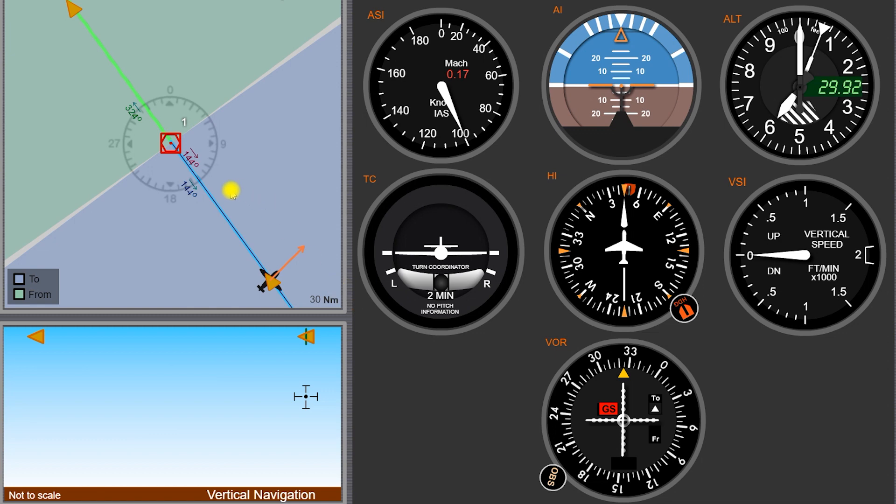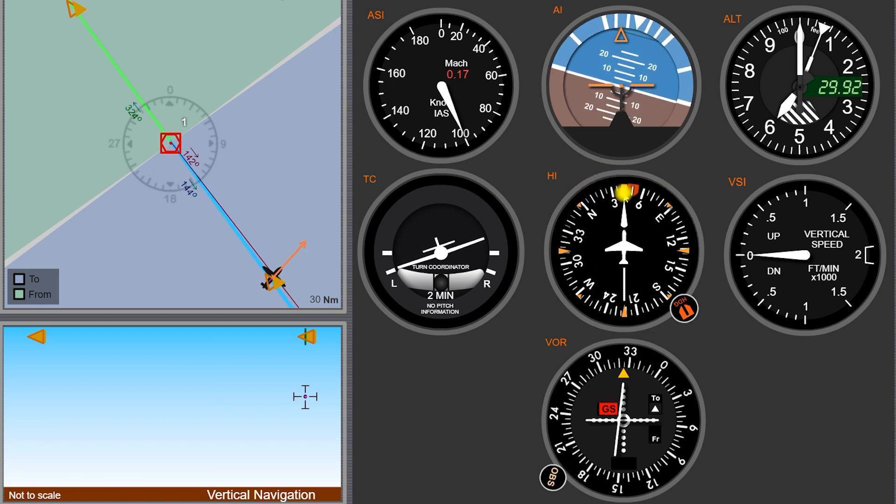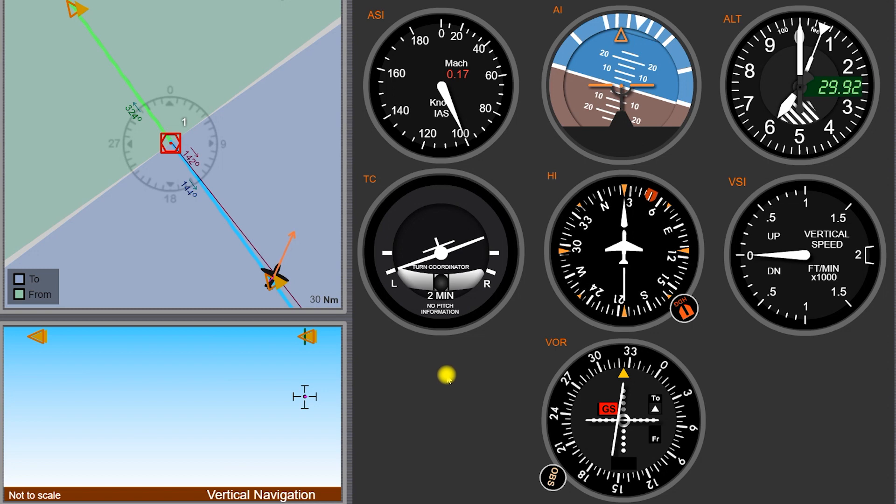We can see that we have dialed up the 324 radial outbound from the station. We're actually located on the 144 radial from the station right now. We're kind of turned off heading to the northeast — we want to fly a heading of 325 to get to the station. If we just keep flying the current heading that we're on, we're going to notice that the needle starts to come off a little bit, showing us the course is to your left — you need to fly this heading.